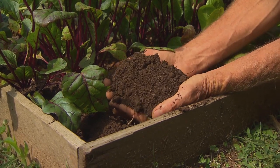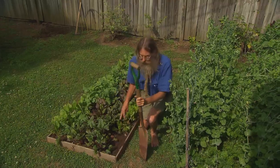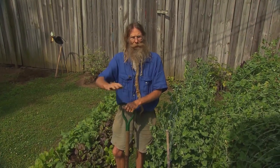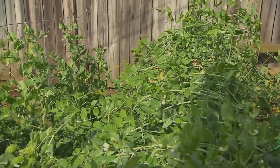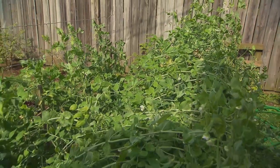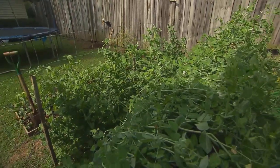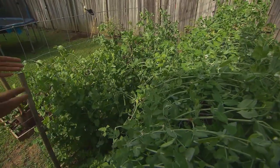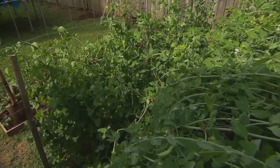We did have to pull out a lot of roots from nearby trees. Then, when we were ready to plant, we simply raked over the surface and started planting. This is a spring garden with peas and carrots. They're companion plants — they love to grow next to each other. Once the peas are harvested, there will already be a bed of carrots.